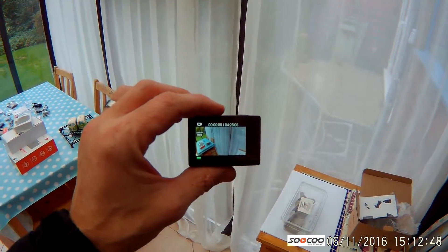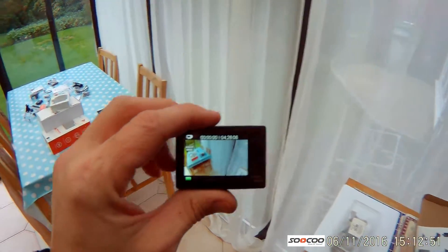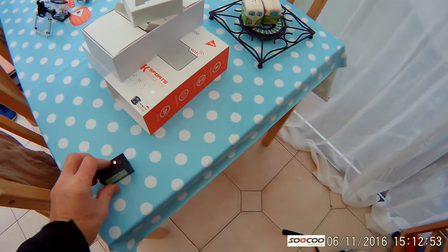This is a quick video of the Soku C30, comparing it to the SJ4000. See the other video. Putting the SJ4000 down.